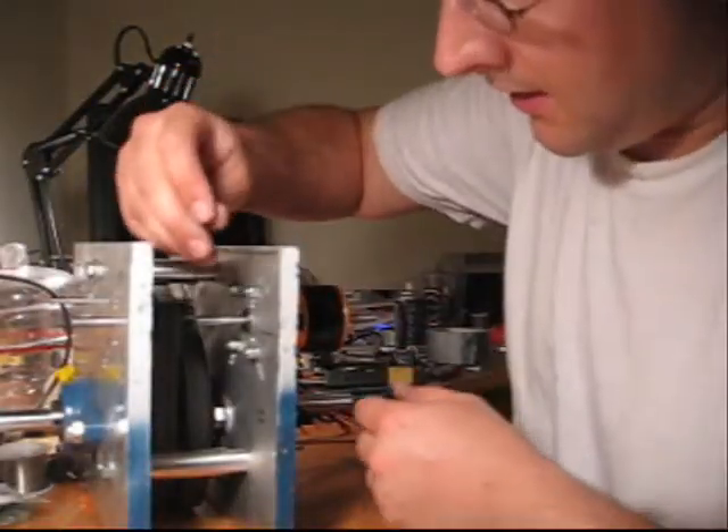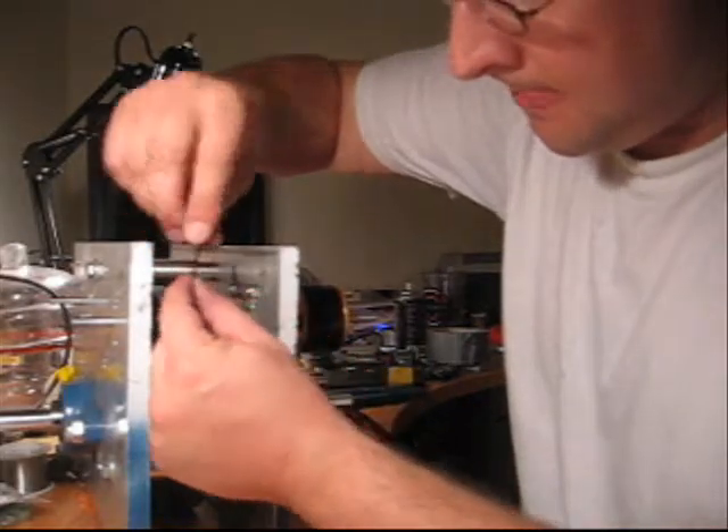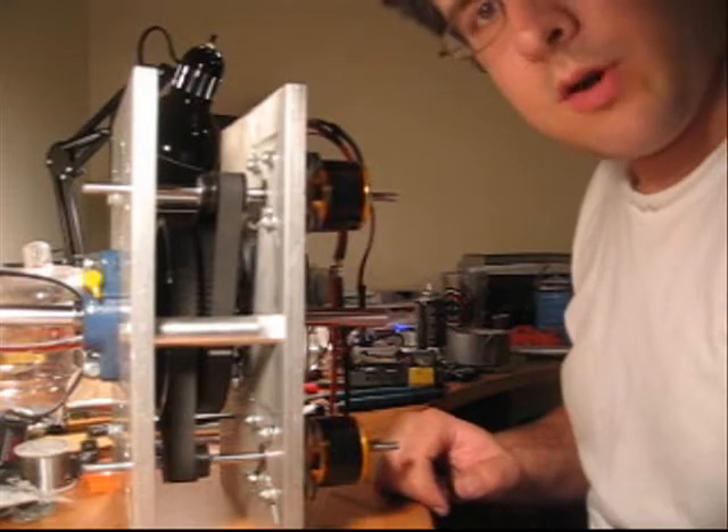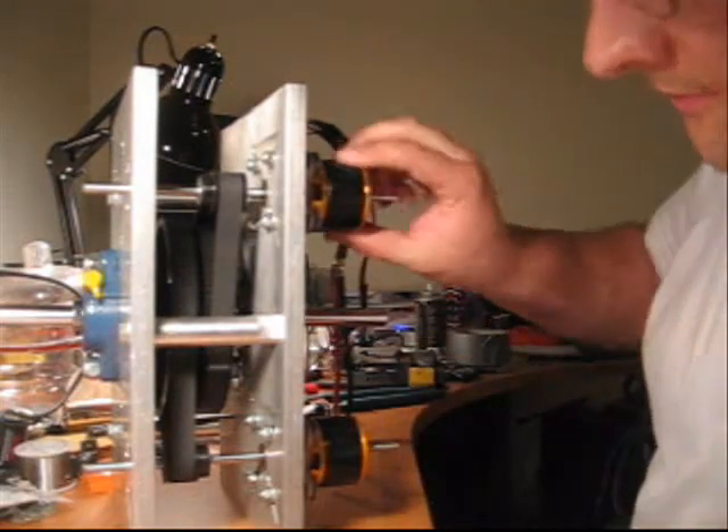And now I'll just tighten the set screw holding the belt on. I actually put the other motor in while you weren't looking, so voila — the belt box is done.